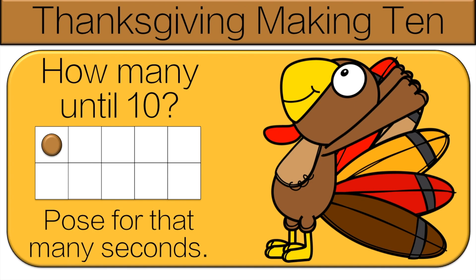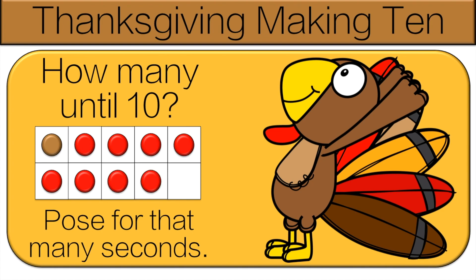You're going to count how many dots to fill up the 10 frame. We'll go over it together, and then you'll do the pose. Let's count together: one, two, three, four, five, six, seven, eight, nine. Pose for nine seconds.